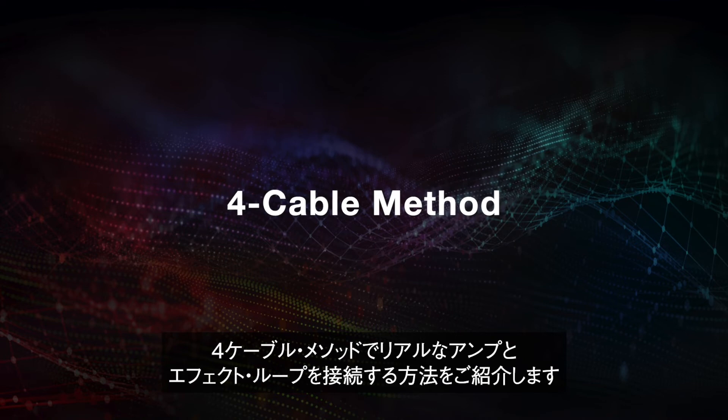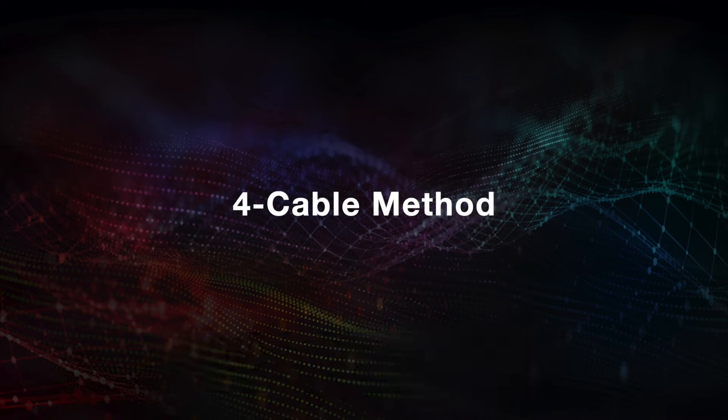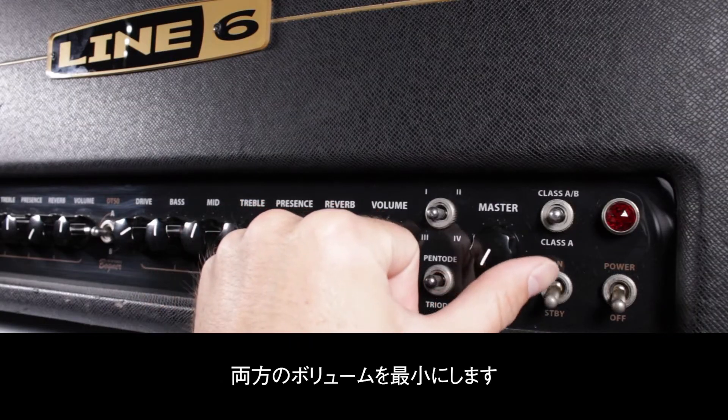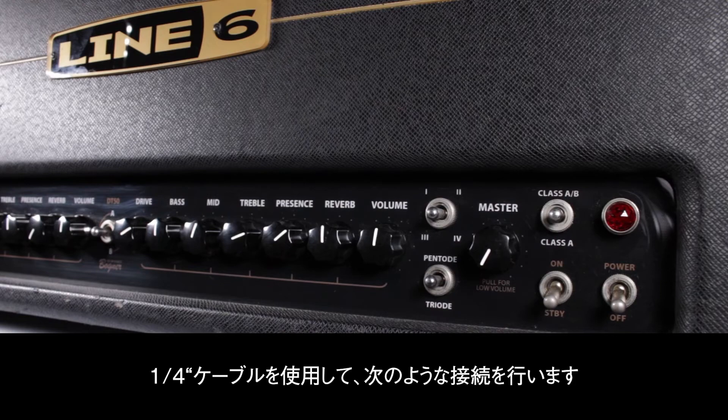In this Helix Minute, we'll show how to connect a physical amplifier with an effects loop using the 4-cable method. Start with Helix and the amplifier turned off, and volumes on both units at the lowest setting. Make the following connections using quarter-inch cables.